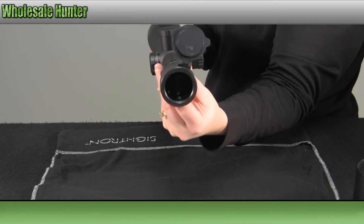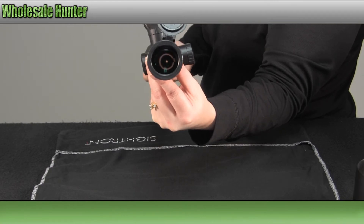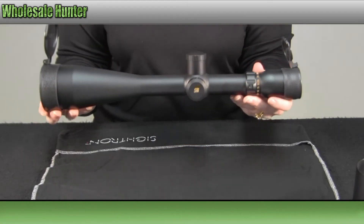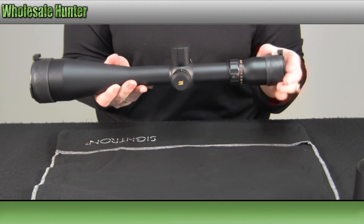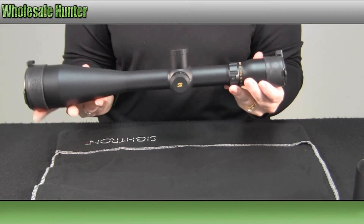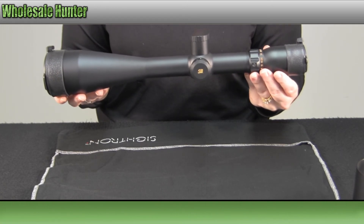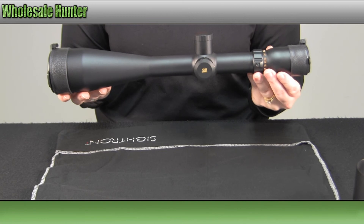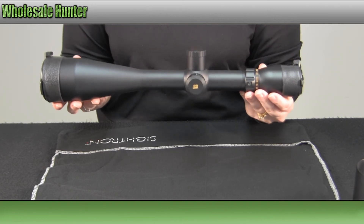If any of y'all have suggestions on how to capture the reticle in the camera view, I am up for it. And again, this has been the unboxing video of the S3 Series 8x32x56mm dot reticle long-range rifle scope made by Citron.